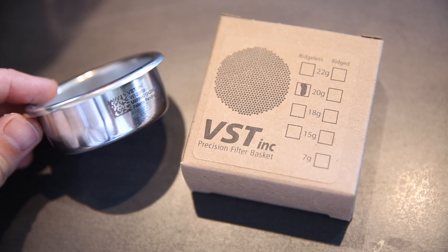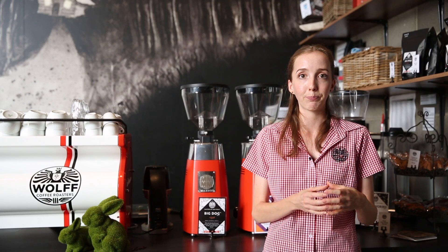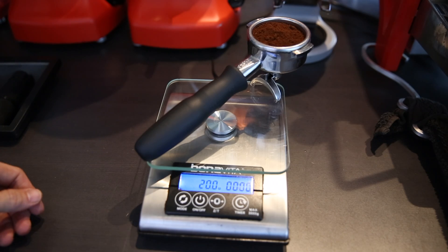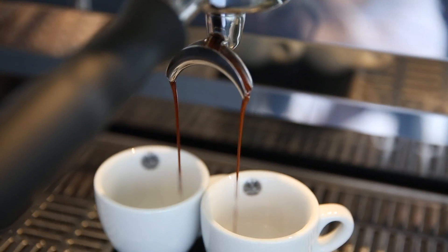We use 20 gram BST baskets, so ours are based off a 20 gram in. The brew ratio for a double espresso is 1 to 2 — super simple maths. We're putting 20 grams of ground coffee in the basket and we're weighing out 40 grams of espresso.